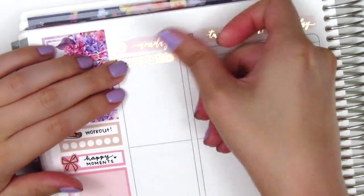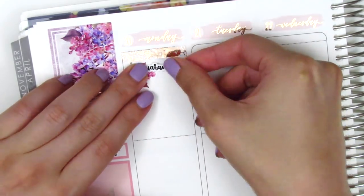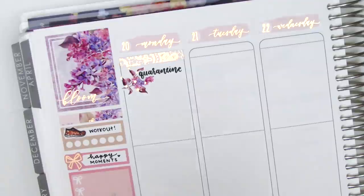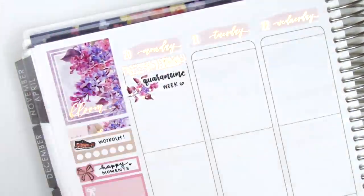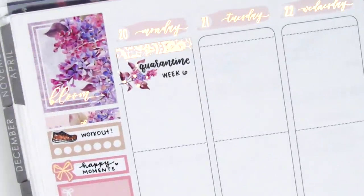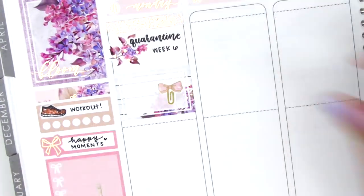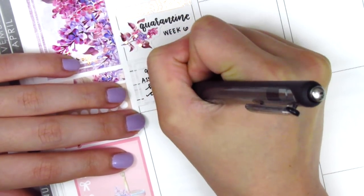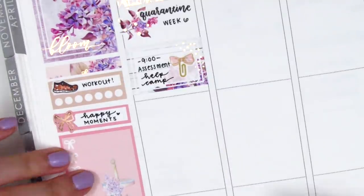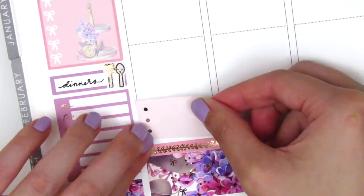Starting on Monday, I first placed down a really gorgeous foiled header from Rose Colored Days. I then used a piece of deco with a quarantine sticker from Planner Just For You. I wanted to quickly mention that Sophie, the owner of Planner Just For You, gave me a coupon code — it's sherry10 for 10% off your order of $15 or more. Then I put down a half box with a paperclip bow sticker from Sticky Fingers Co to mark a morning meeting, and then decided to start building from the bottom.